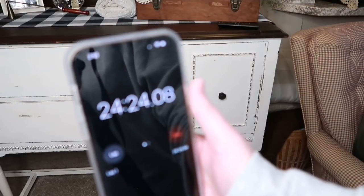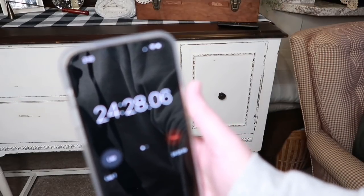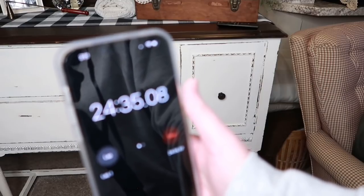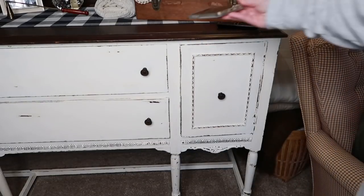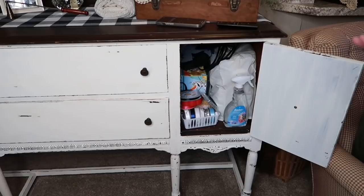Okay, just for reference it took me 24 minutes to do that side. I'm having to move equipment around too, so you can probably take off about five minutes for that. Let's work on this other side now. I don't think it will take as long because the sewing machine is in there taking up a lot of space and it's pretty organized. So let's pull this stuff out.